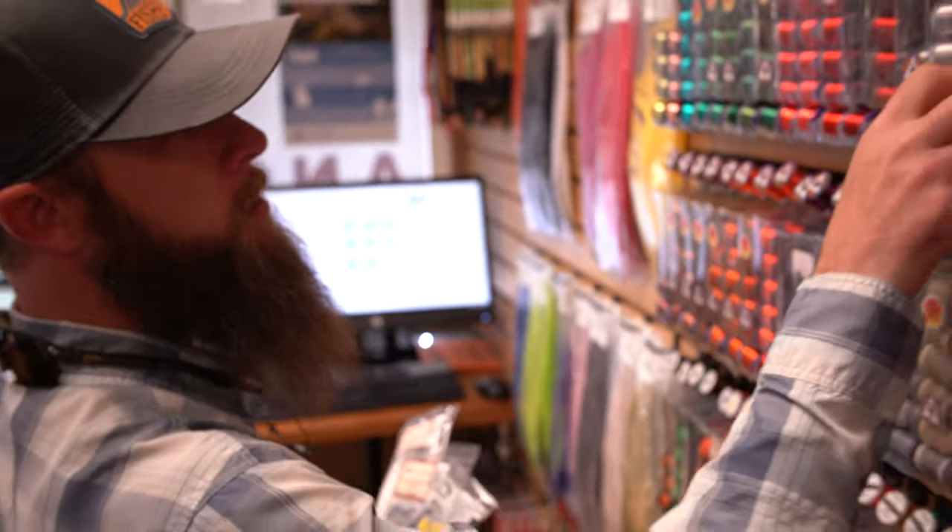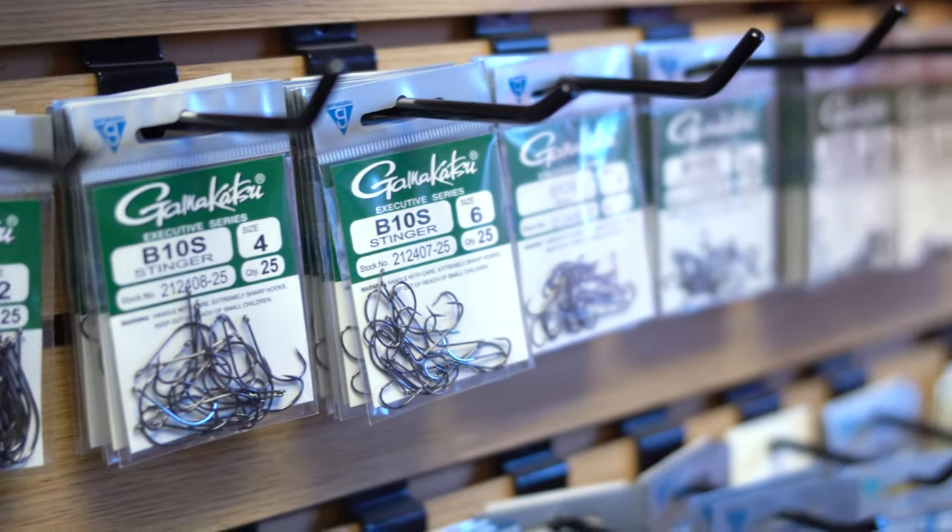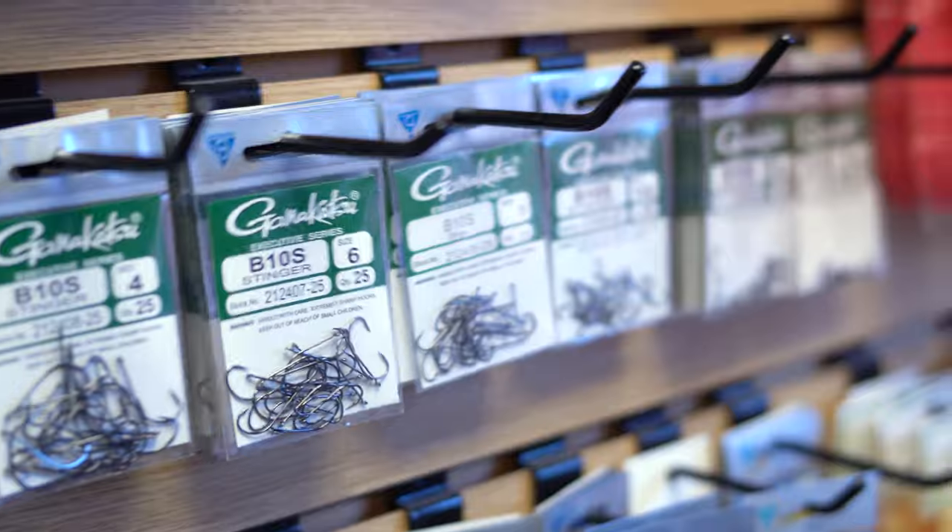Pretty slim profile on this fly today. Going to start with a B10S stinger hook.